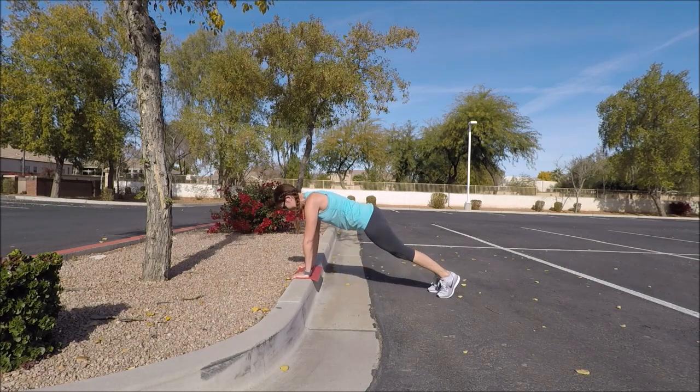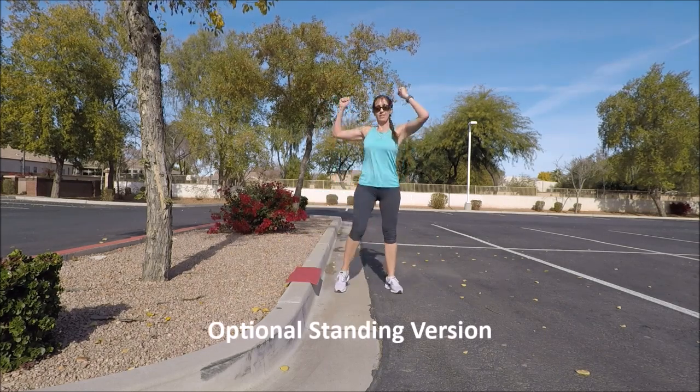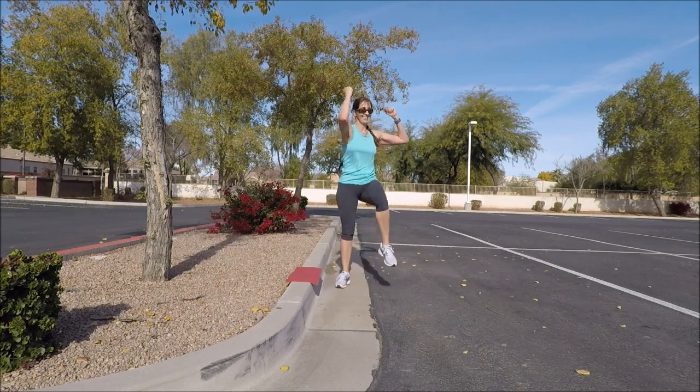There's also a standing version of the mountain climber. You're going to stand tall with cactus arms, and drive your right elbow across to the left knee, left elbow across to the right knee. Try to stay really tall, pulling in your belly button as you do this — alternating sides, getting a good rotation.